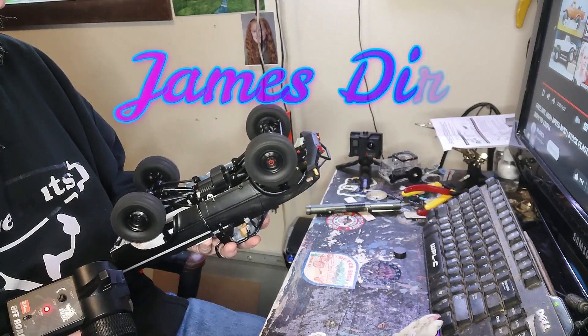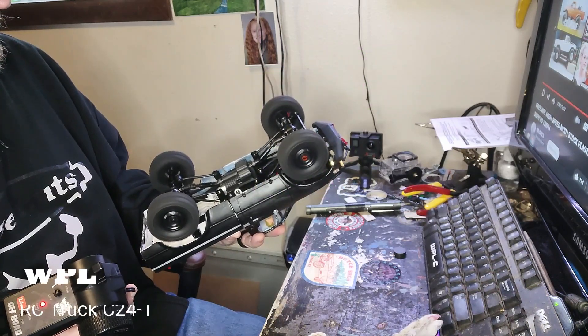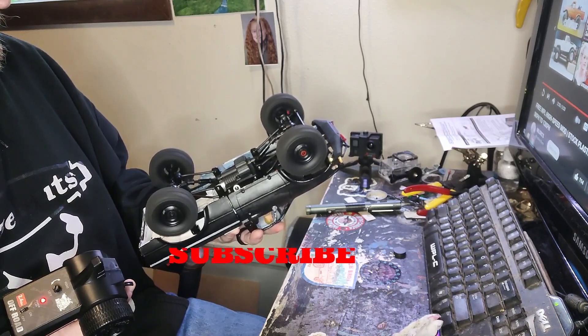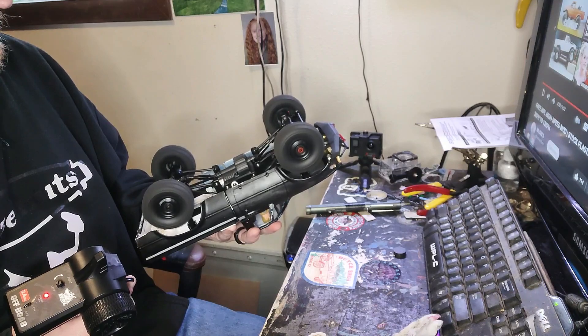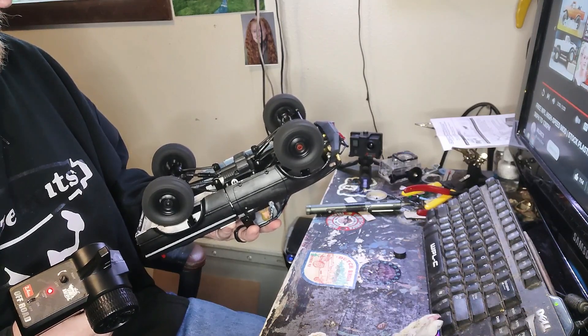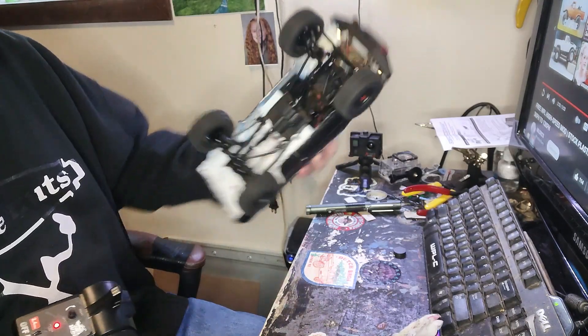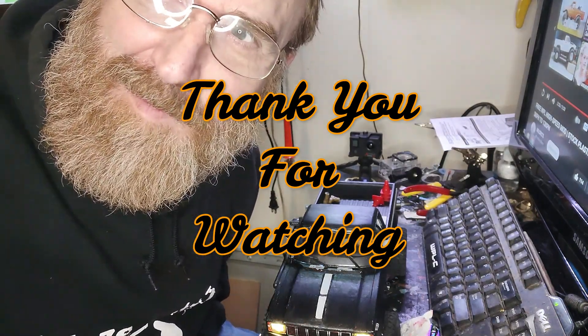It works — way quieter now. I love this thing. Thank you WPL.